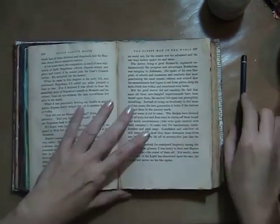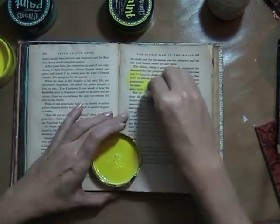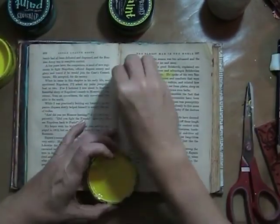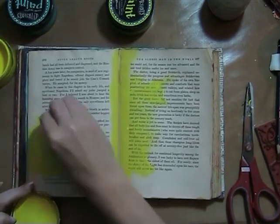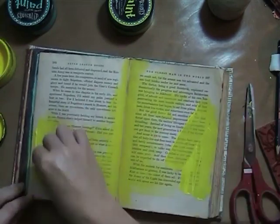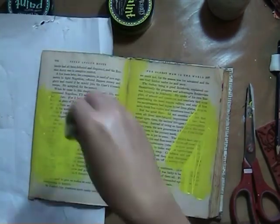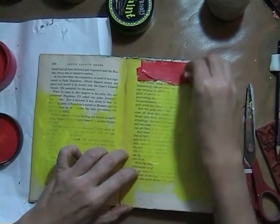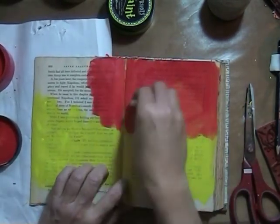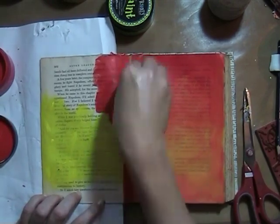Hello everyone, welcome to another tag along. You just saw my cover of this book — I made a video on how I made it, so I'm going to upload it later this week. First, I'm starting a new page in the book. I'm hooked, as you know, so I'm just going to keep on going until it's all finished. Today it's another face because the whole book is going to be filled with faces. It's about head or heart — I won't talk about that in depth, but it's just something I thought about.